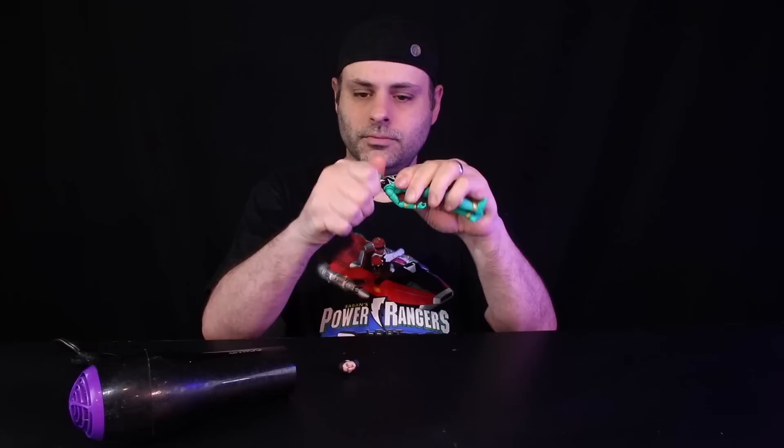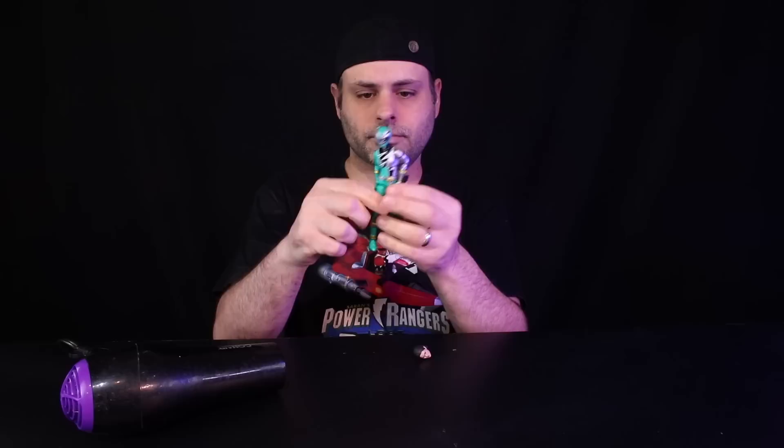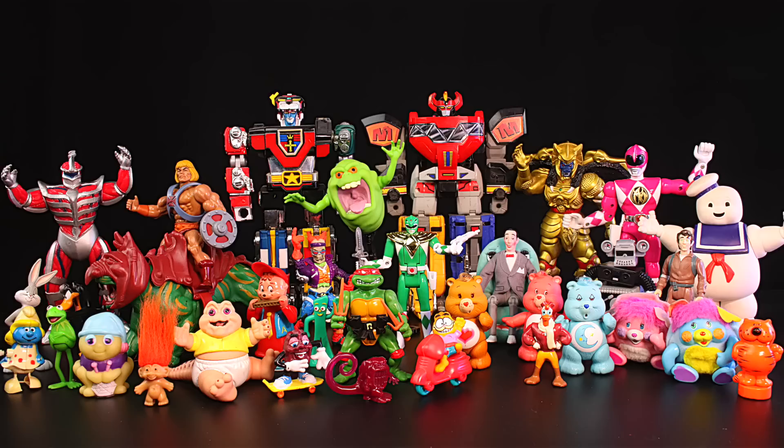Even if Hasbro started producing figures made of indestructible plastic tomorrow, that would not do you any good for all the figures you already have. The hairdryer I'm using here came from the Goodwill — I paid $2 for it. Hot water works too — right out of the sink, or you can boil water. The colder your figure is, the harder the plastic is. So when you try to pull the head off or pull a hand out, if the plastic is cold it runs the risk of snapping. When you warm it up, it gets softer and then it doesn't break.